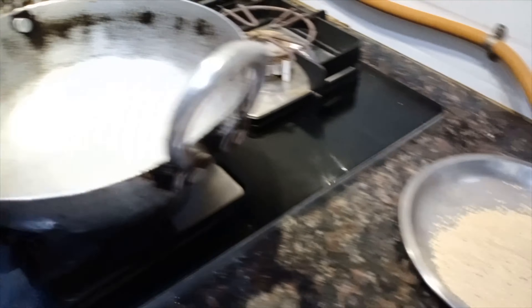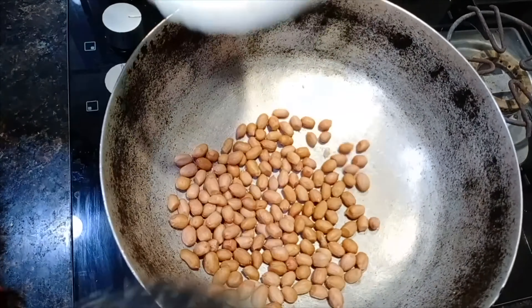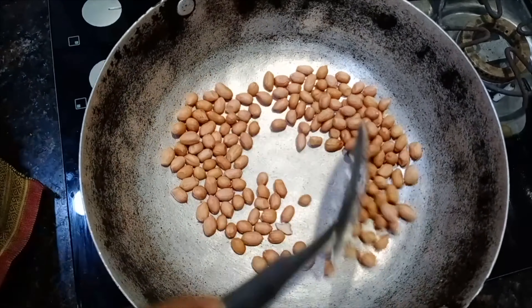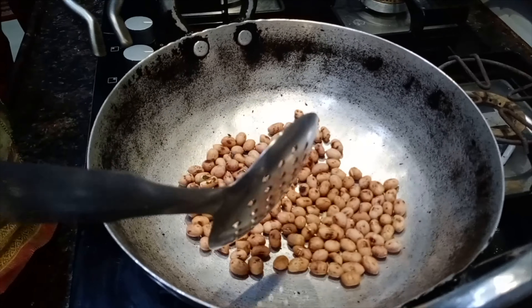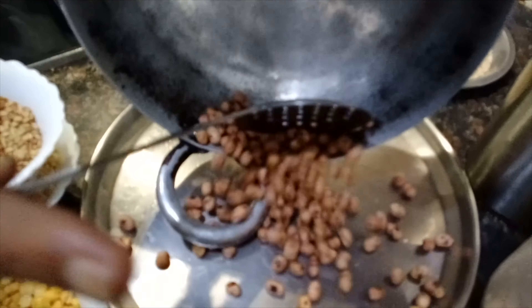Put the soy sauce right into the pan. I'll add a bit of the soy sauce. Add the sauce as well as the pan.